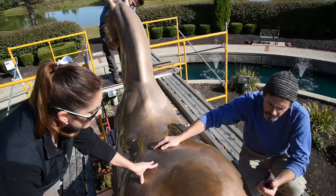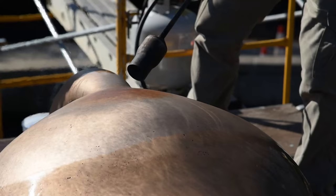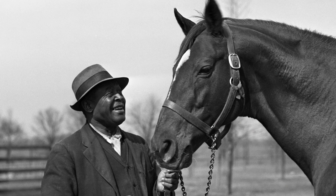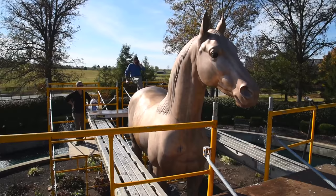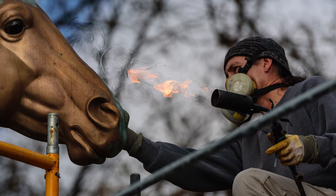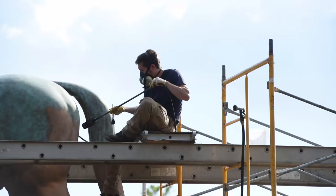Once we had Man O' War stripped of the old finish, it became clear that a couple of extra steps would be needed in order to achieve that reddish tone. Man O' War being nicknamed Big Red, we were told that a color in the range of a chestnut horse would be the goal. Maybe counterintuitively, the first step was to take him from a relatively bright, clean bronze finish and turn him green. We used large propane torches to heat the casting and applied a chemical called cupric nitrate. At some stage, Man O' War was actually completely green.